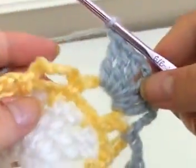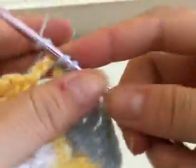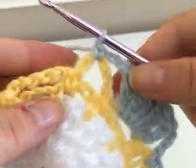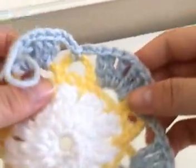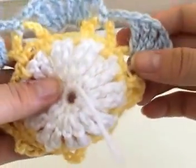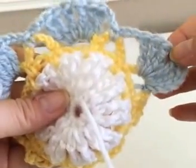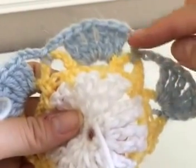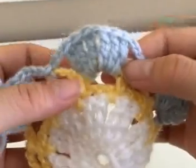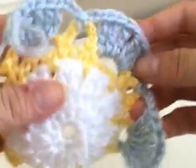Then chain three and single crochet into the next loop, and repeat this pattern all throughout the entire circle. To break it down: do your three triple crochets, chain one, three triple crochets in one loop, then chain three and single crochet into the next loop, then chain three again and do your triple crochet band — repeat this until the very end of the circle.